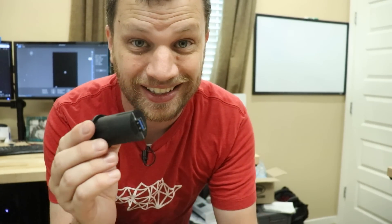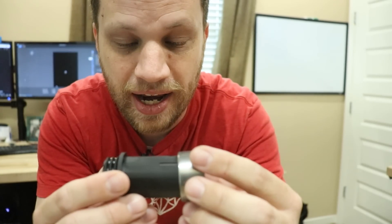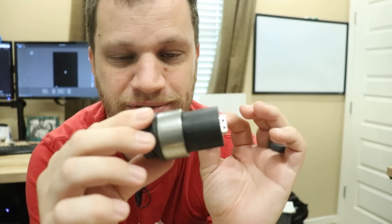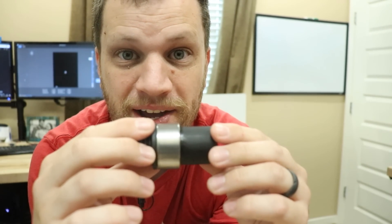Sometimes you get it wrong. The good news is I did nail the dimension of this little needle bearing that I'm going to be using. The first one I printed did not really fit on there and this one fits perfectly — there's like zero play in there and it's really smooth. So I'm happy with the dimension on that.